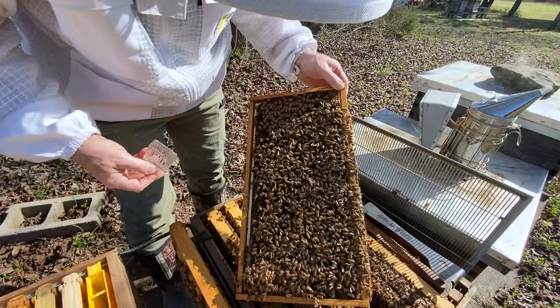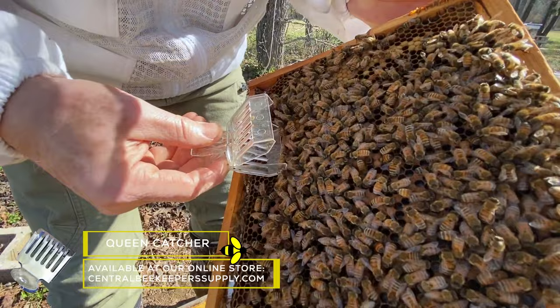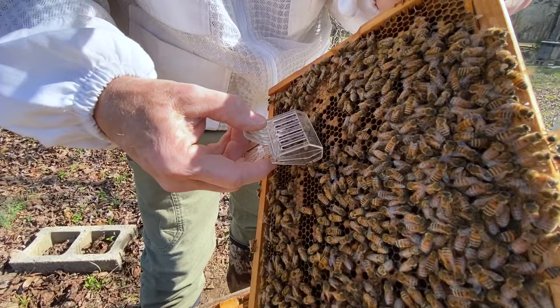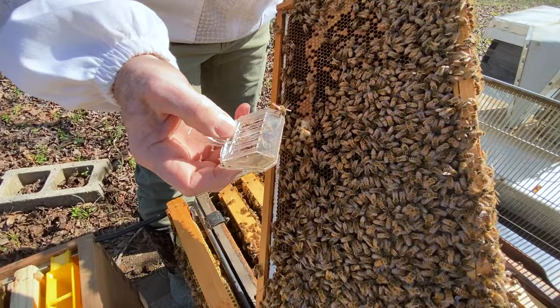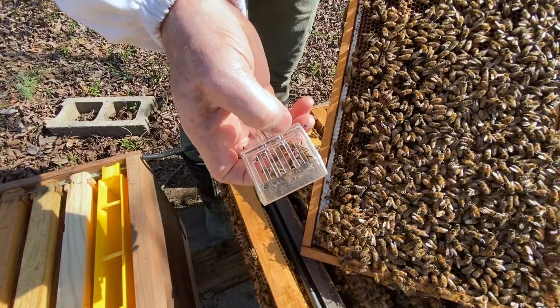Jason's picked her off — he's got her located. We're going to go ahead and clip her. When I say that, we're not clipping her like that sounds — we're going to catch her. Mama's in the clip. Gather up the other bees with her — not a problem, that's actually a good buffer for her. We don't want to injure her. We're going to set her here in the sunshine.